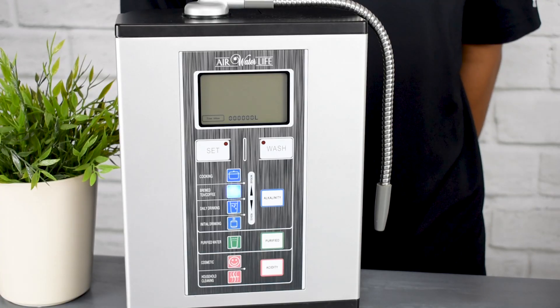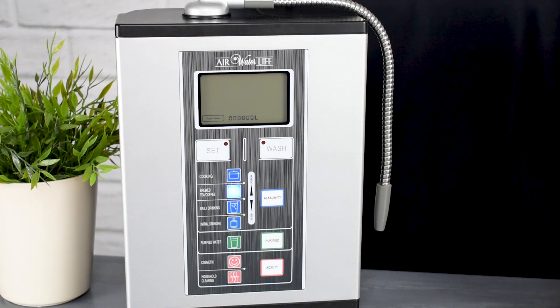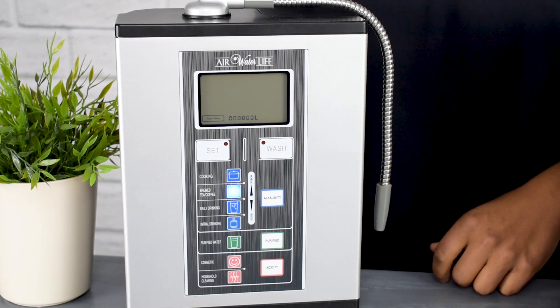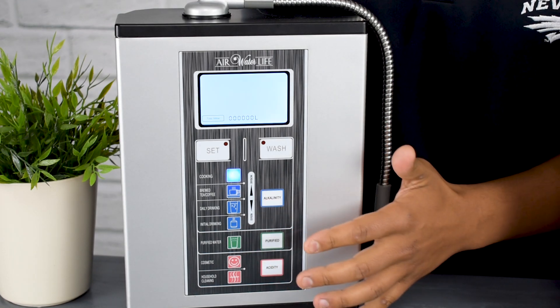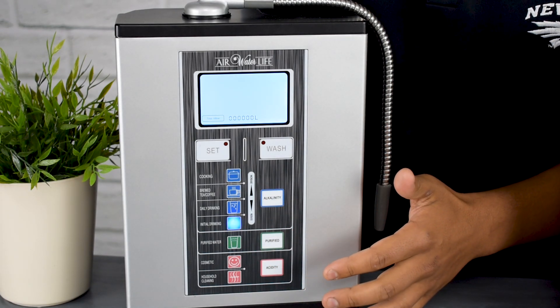Depending on which setting you're on will determine what pH level you're getting. A great way to think about this is that as you are selecting your pH levels, the screen will light up in correct correspondence to that pH level.